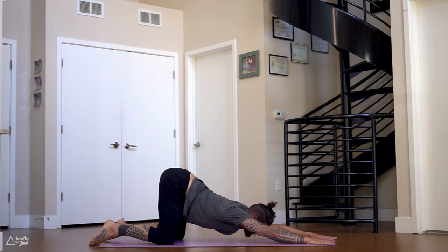Fill your lungs up with fresh air, nice and slow. Exhale through the nose again.